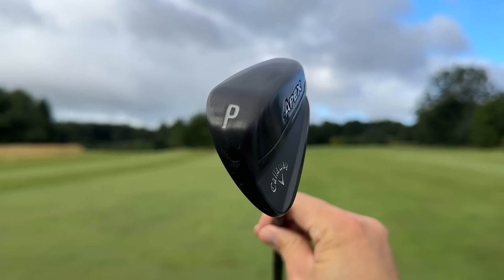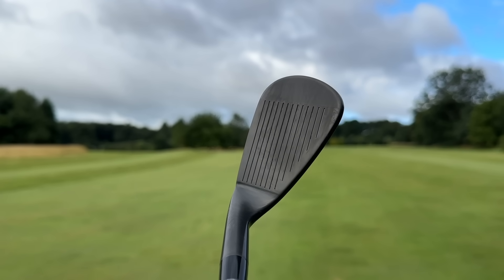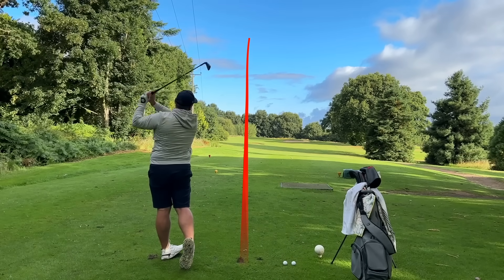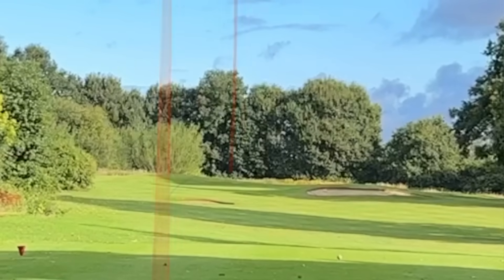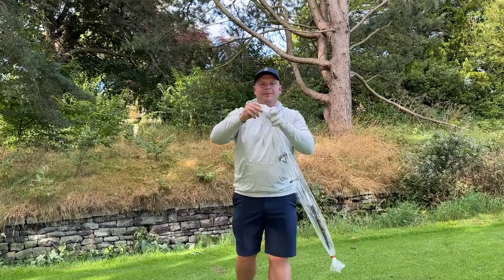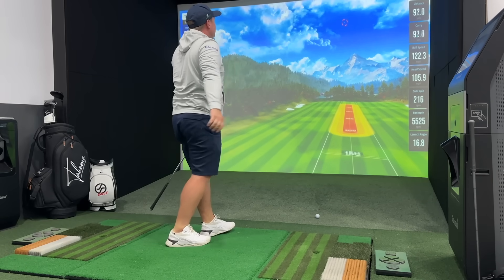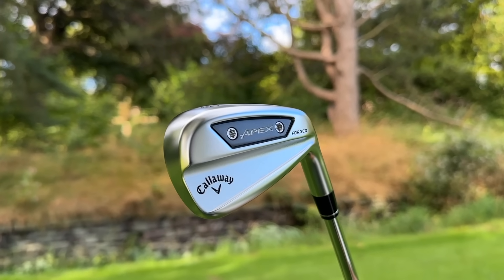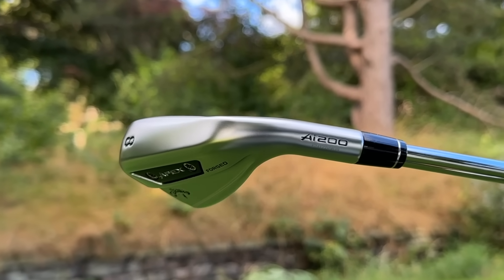Down at the ball these do look absolutely delightful. There is a little bit of offset, but that is masked by the all-blacked-out stealthy look. The top line is perfect and the blade length is pretty perfect as well. The TI Fusion irons aren't the only irons in the new Apex lineup — I also have the brand new Callaway Apex AI 200 and 300 irons to test today, and they look fantastic.